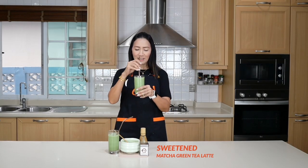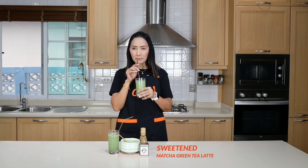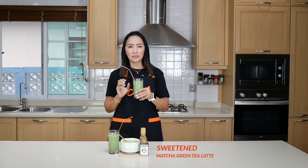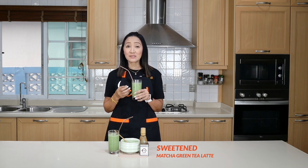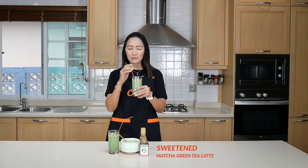You have your sweetened matcha green tea latte. Let me give it a try. This is definitely the sweetened version. What it should taste like is very, very fresh — almost grassy, leafy — it's almost like drinking grass, but that's exactly what you're looking for: very fresh, with a little bit of sweetness.